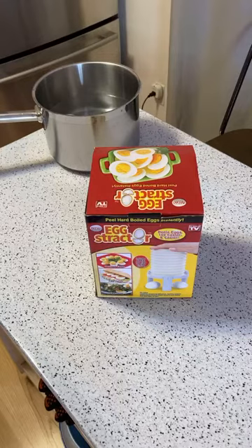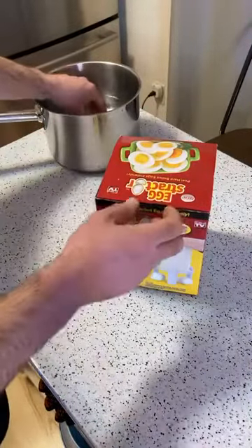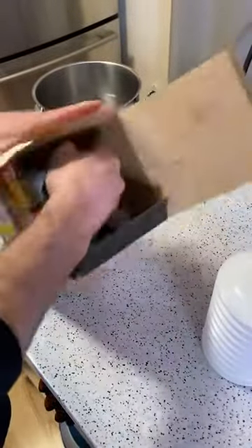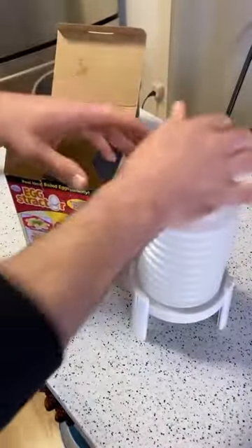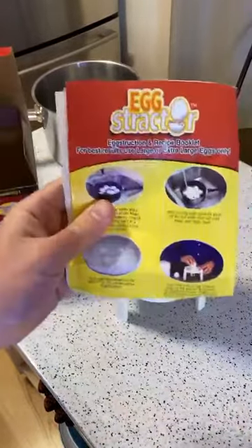All right, so let's open it up, see what's inside, and have the hard-boiled eggs ready. I'm going to test this thing out and see if it works. So you have this little piece, and then you have the base. All you have to do is place the egg right here, put this on, smash this little center thing, and it should peel the egg if it actually works. There's also an instruction booklet.